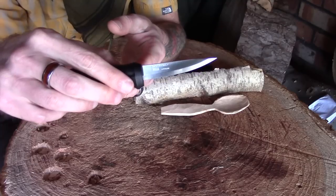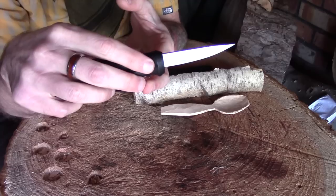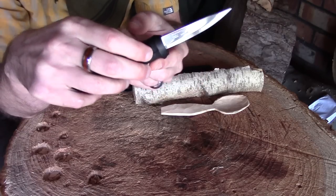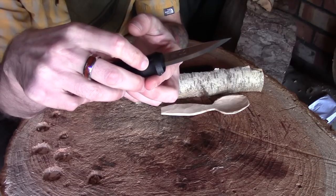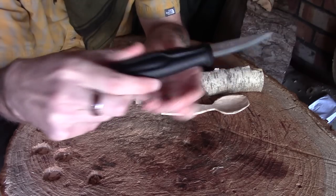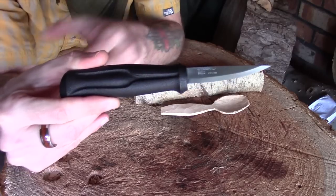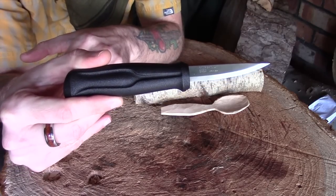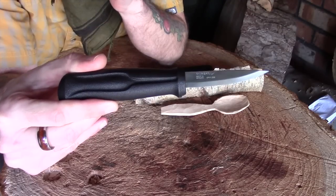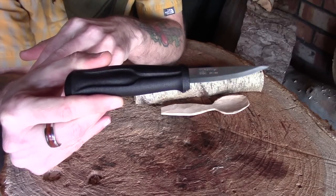The blade itself is 80 millimetres long, 2 millimetres thick, and 14 millimetres deep at its deepest part, and it's made of stainless steel. I would have preferred carbon — you can get this in a carbon version, I just couldn't find one online at the time. It swings around: stainless steel retains its edge for longer but it's more difficult to sharpen once it does start to dull, whereas carbon is much easier to maintain but does dull slightly quicker.